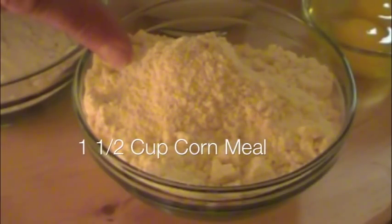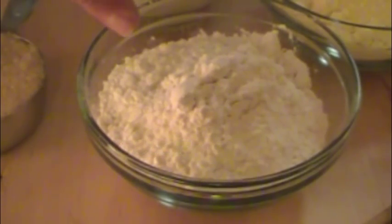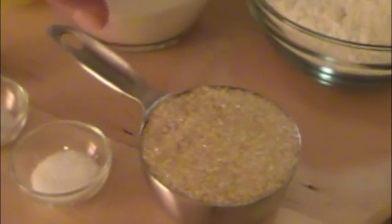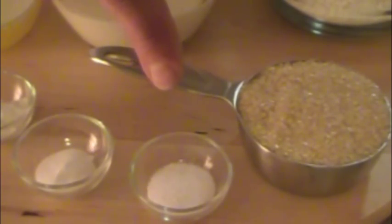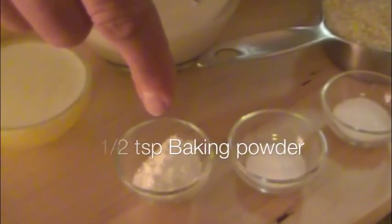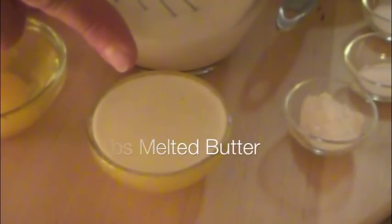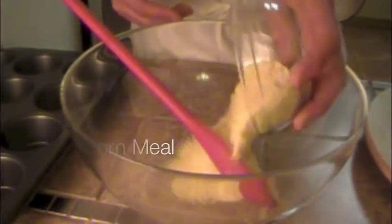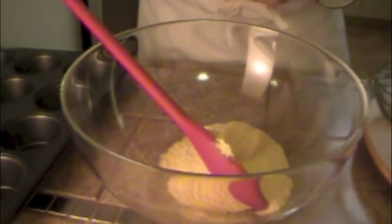Chef Henrik here. I'm going to make you some delicious cornbread muffins — you're going to love them. One and a half cups of cornmeal, one and a quarter cups of all-purpose flour, half a cup of turbinado sugar, three quarter teaspoons of salt, one teaspoon of baking soda, one and a half teaspoons of baking powder, four tablespoons of melted butter, two eggs, one cup of buttermilk.